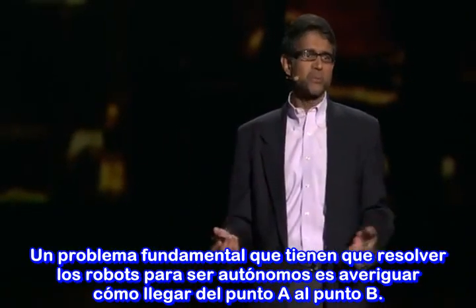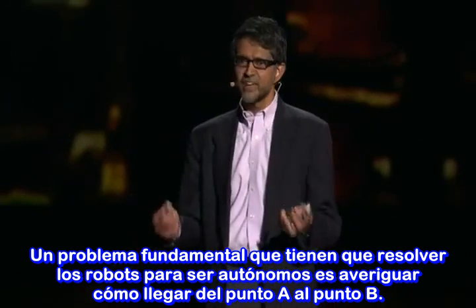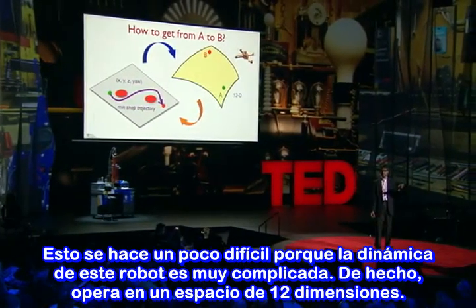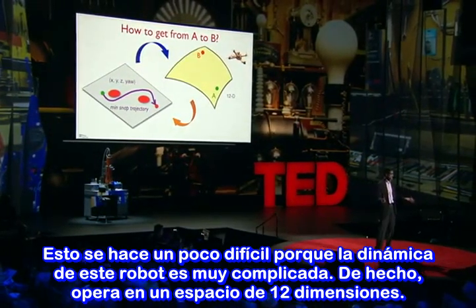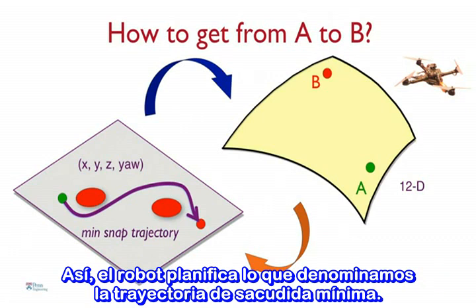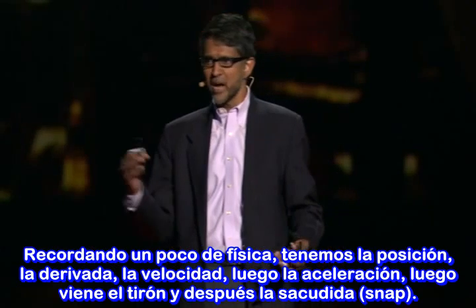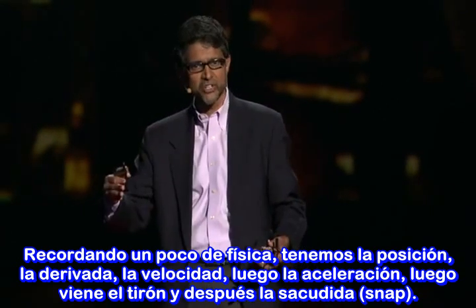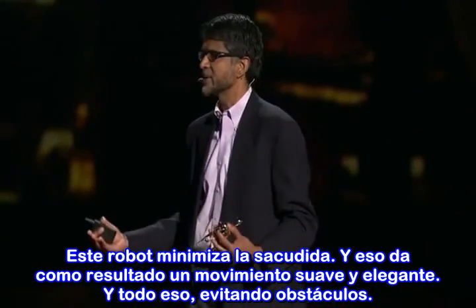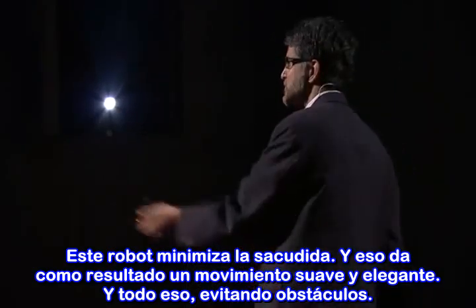So one fundamental problem that the robots have to solve if they are to be autonomous is essentially figure out how to get from point A to point B. This gets a little challenging because the dynamics of this robot are quite complicated — they live in a 12-dimensional space. So we use a little trick: we take this curved 12-dimensional space and transform it into a flat 4-dimensional space. That 4-dimensional space consists of x, y, z, and then the yaw angle. So what the robot does is it plans what we call a minimum snap trajectory. To remind you of physics, you have position, then velocity, then acceleration, then jerk, and then snap. So this robot minimizes snap, which effectively produces a smooth and graceful motion.